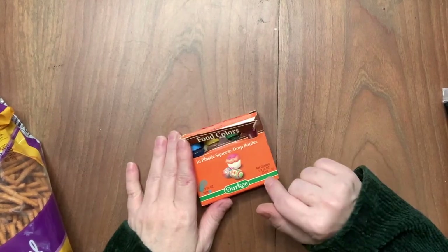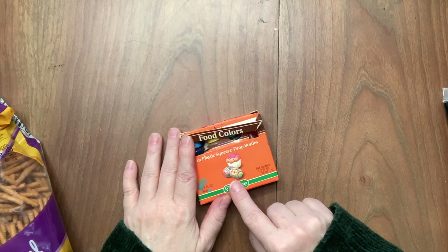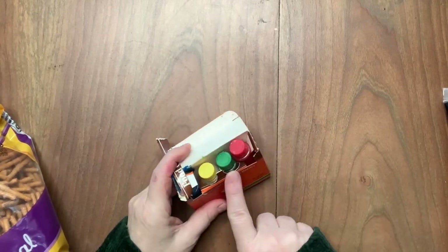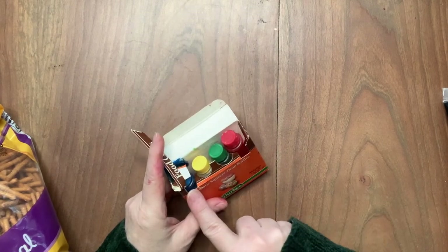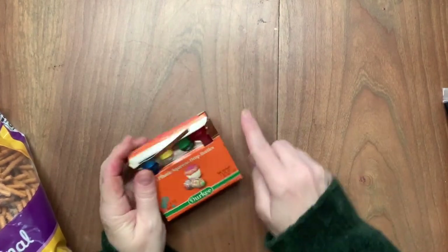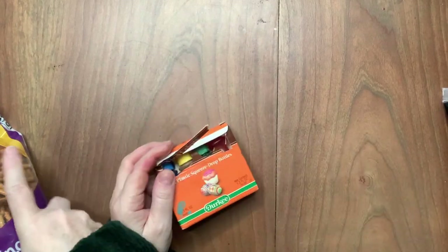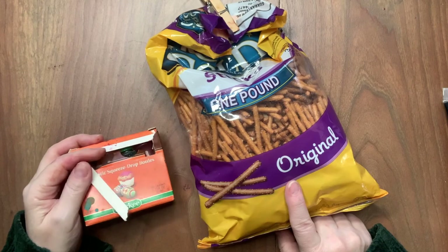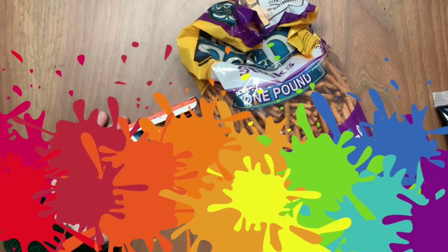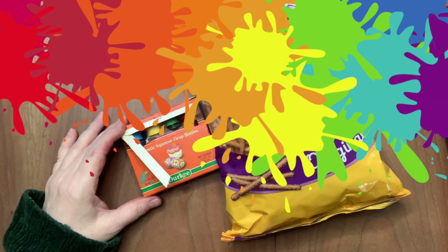Another way to make a color wheel is with food coloring, because you can eat it — and who doesn't want to eat a color wheel! All you're going to need is some white icing, and then use red, yellow, and blue food coloring. Take different dollops of your icing, mix them, and stir with a pretzel stick. You can eat your color wheel after you've played with color. Have fun making a color wheel and let us know your favorite way to make one at home!